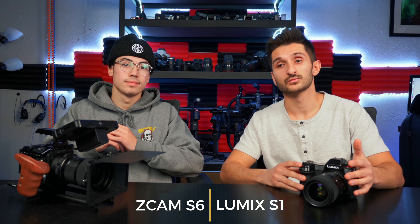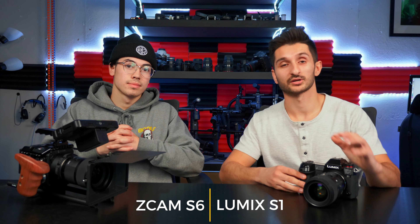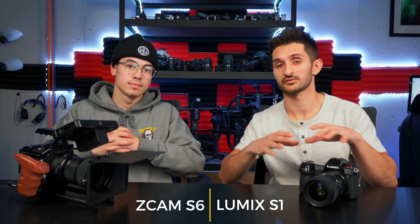Before we get into this review we're going to lay over a bunch of clips. We're not going to tell you which clips were shot off of what camera, but we're going to show you a bunch of clips of the Lumix S1 mixed in with the Z Cam.